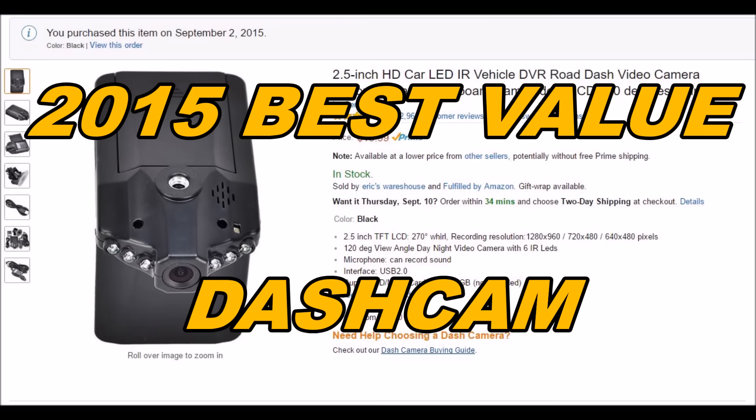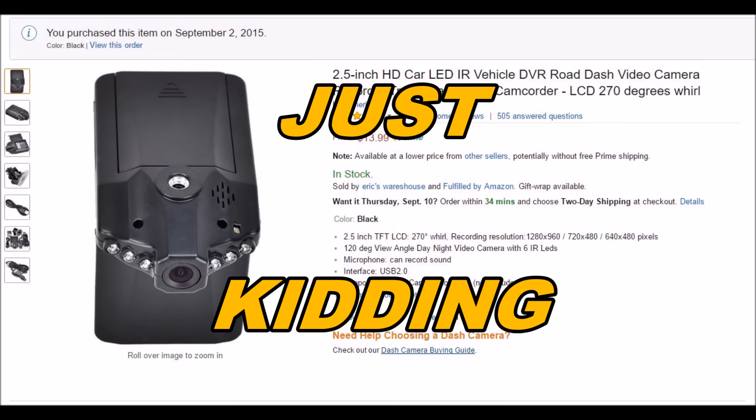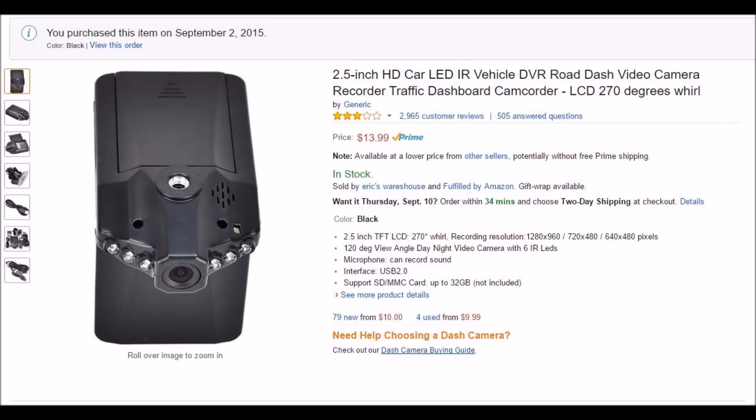Hey guys, this is John from US Dash Camera. Today I got something very special for you. This is a $14 dash camera that's one of the top-selling dash cameras on Amazon right now and I just bought it for fun to see if it was actually usable. And I'll tell you this, it's not. And at $14 it's not even worth it. But let's go ahead and take a look at the camera and see what's included.